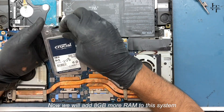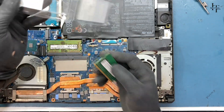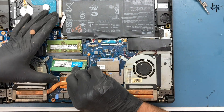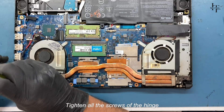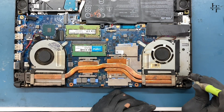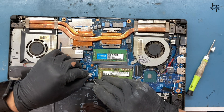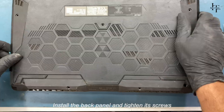Now we will add 8GB more RAM to the system. Tighten all the screws and all the screws of the hinge. Connect the battery connector. Install the back panel and tighten its screws.